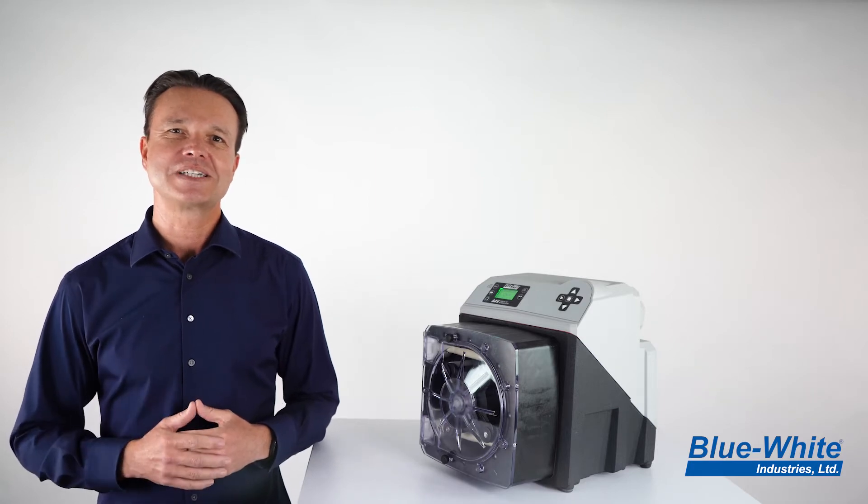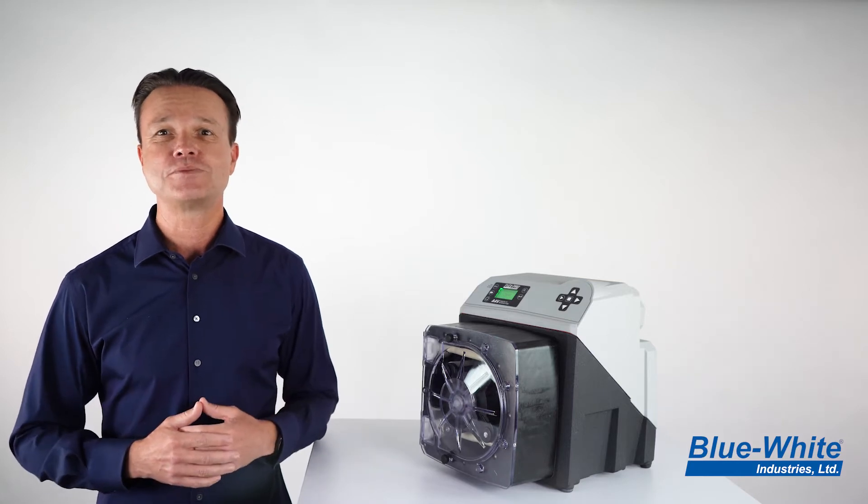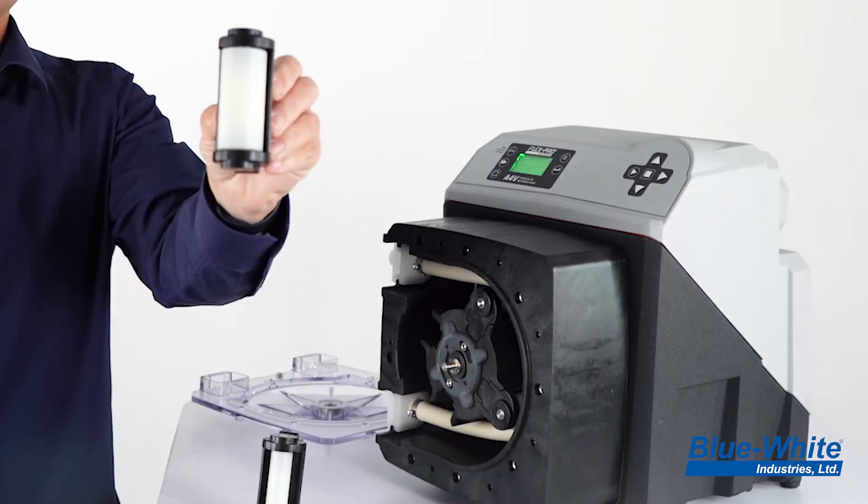The new roller assembly design offers you more flexibility with your tubing options. If you decide to change the tube size or tube material, then you can simply replace the roller size to fit the new tubing.